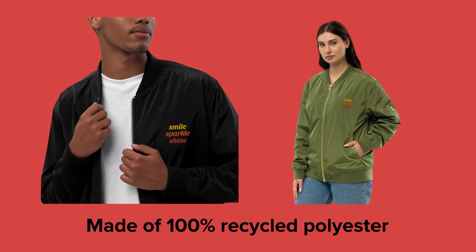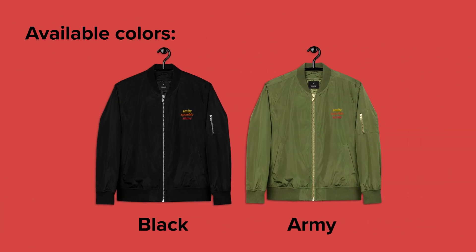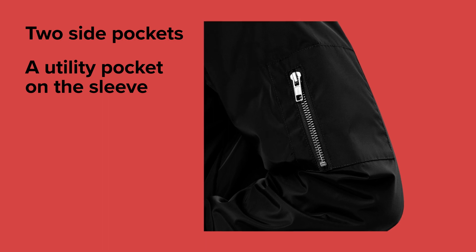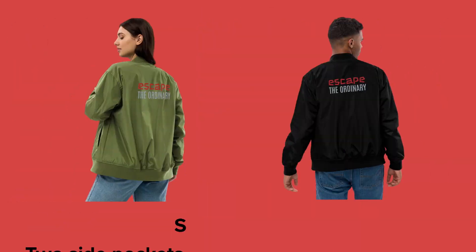This jacket is made of 100% recycled polyester and has a relaxed fit, making sure it can be styled with just about anything. It has two side pockets and a utility pocket on the left sleeve. The special inner zip pocket hides the back of your embroidery design, making the bomber jacket look extra nice.